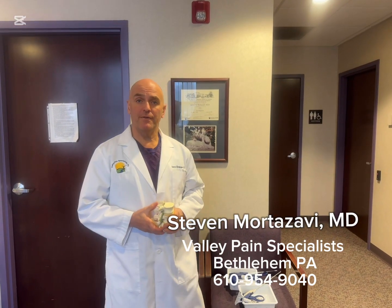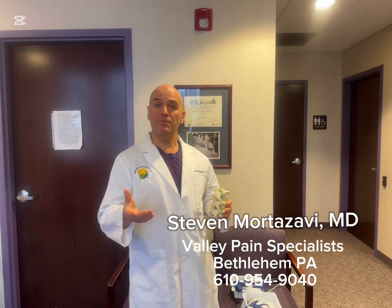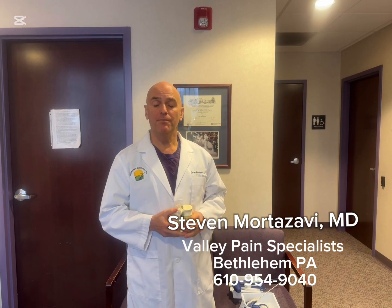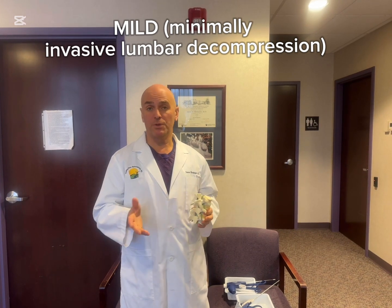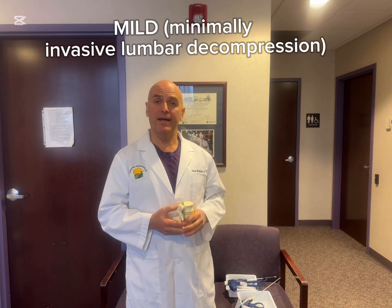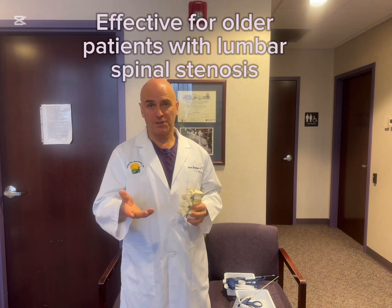Hi, my name is Dr. Steve Mortazavi. We're here at Valley Pain Specialist in Bethlehem, Pennsylvania and what we're going to show you today is a minimally invasive procedure called MILD, minimally invasive lumbar decompression. This is an outpatient easy procedure performed under only local anesthesia, no sedation in our case, where we can actually open up the area inside the spine for older patients over 65 primarily with what's called spinal stenosis.